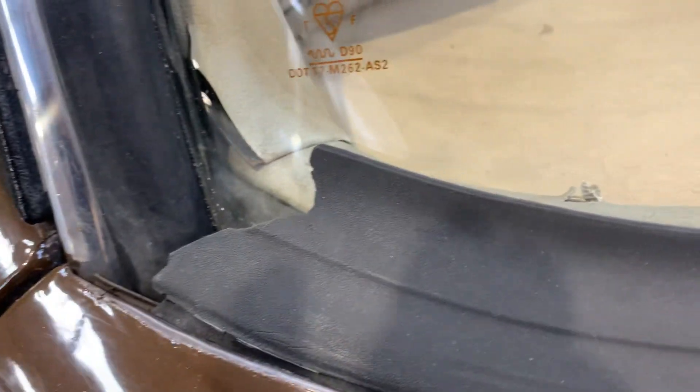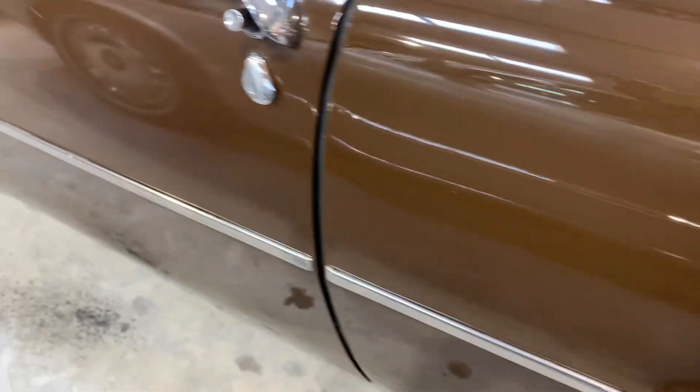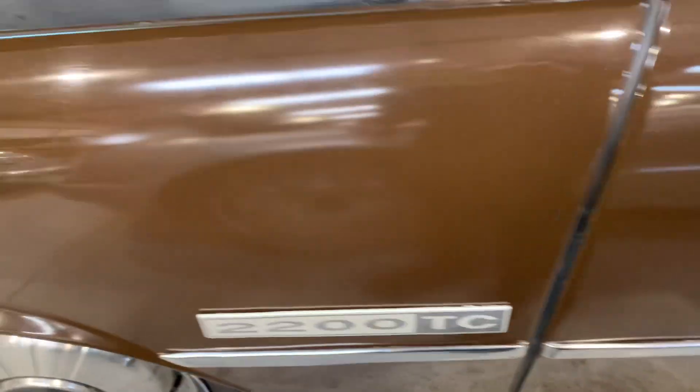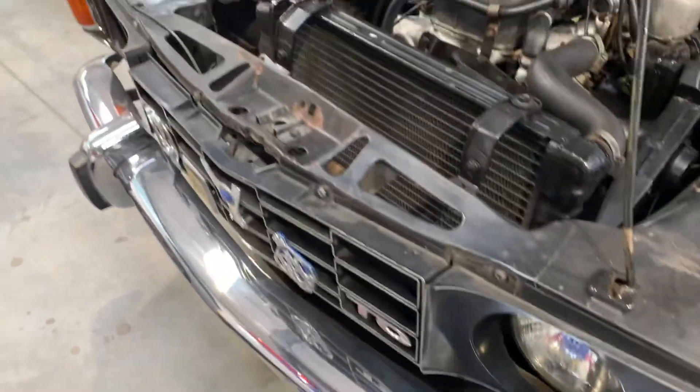Again, there's an issue with the door rubber and the windscreen seal — both could do with rectification. The wings again are very good. There's just a tiny little bit just above that chrome strip, but it's minor. All very good. It really is in excellent, excellent order. More importantly, there's a total lack of any corrosion visible. Chrome's good at the front.